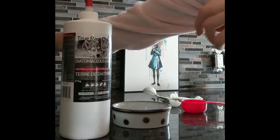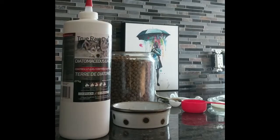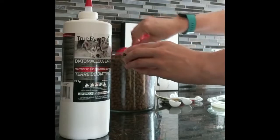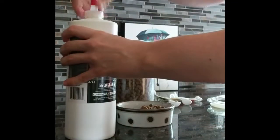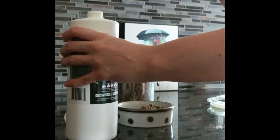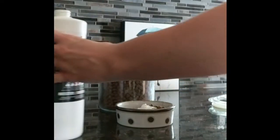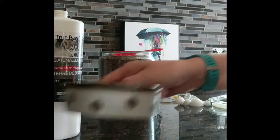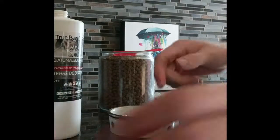Okay, so here I'm just getting my dog's food ready. He's only 12 pounds, so I'm doing one teaspoon. I swish it around to make sure all the kibble is coated, so it's easier for him to get all the required powder that he needs.